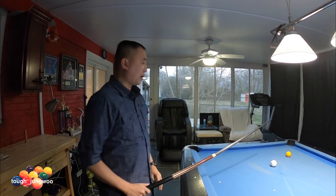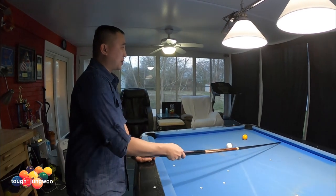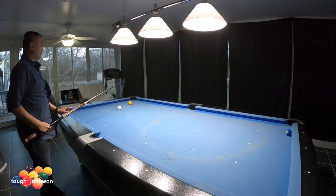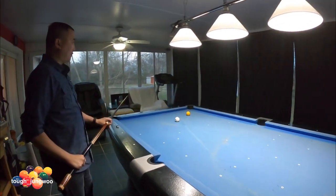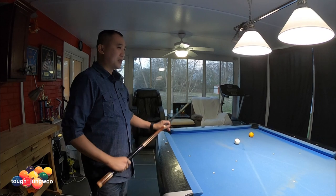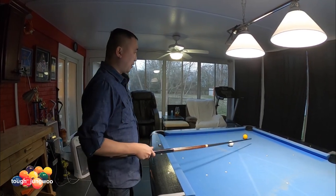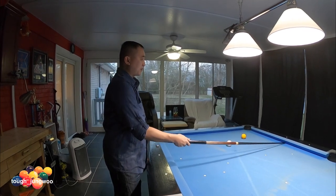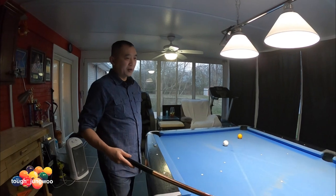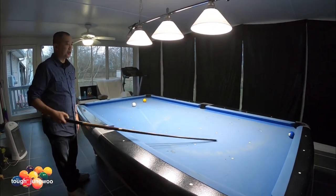Once I get that, I'll analyze the path my cue ball is going to take to get me to the two ball. I'll think about what shot I have and what objectives I have in the way. Since there are only two balls, this is pretty simple. I'm going to apply a little bit of draw to get off the first cushion and try to bring it to this area. That is what we are doing in a pre-shot routine.